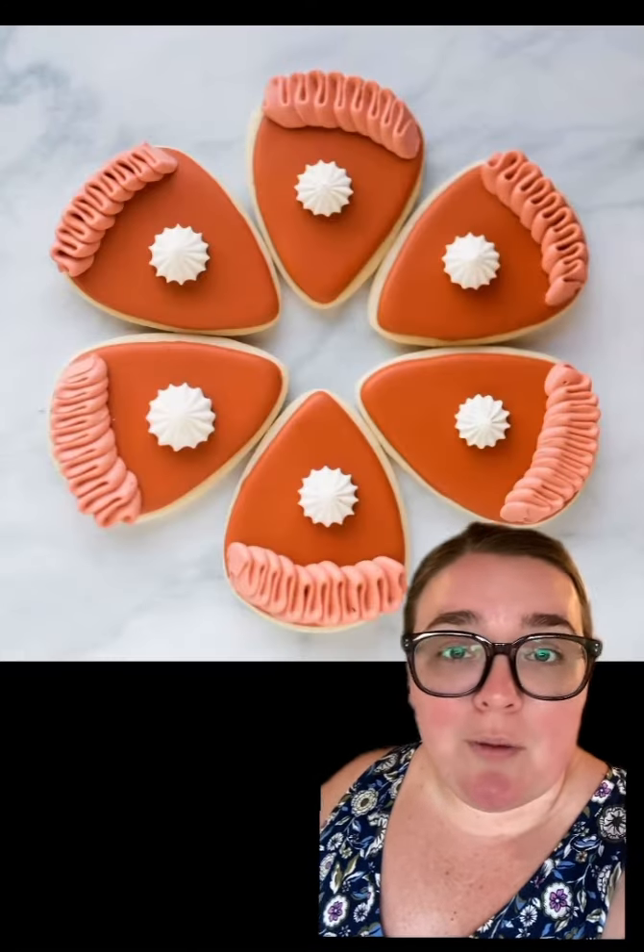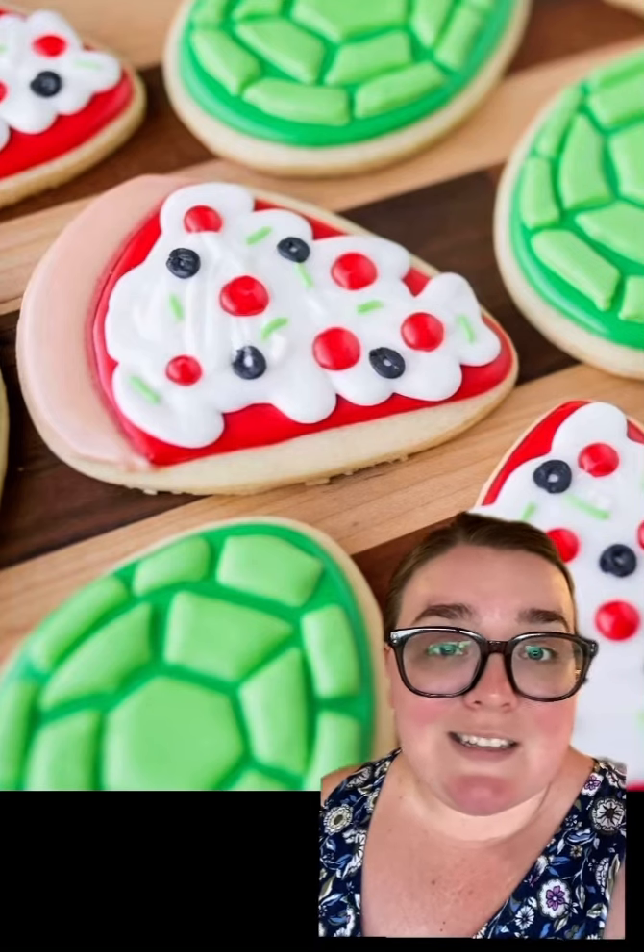Another really surprisingly versatile shape is the candy corn cutter, which I used here for candy corn, then for a jack-o'-lantern candy bucket. Here it's a watermelon slice, or it can be pumpkin pie slices, and a pizza slice.